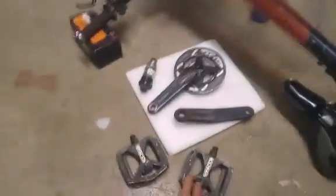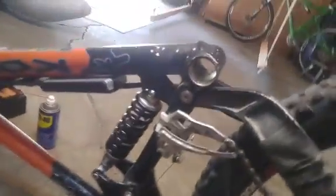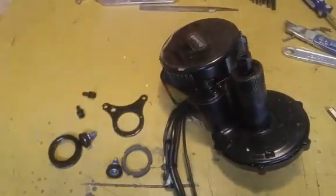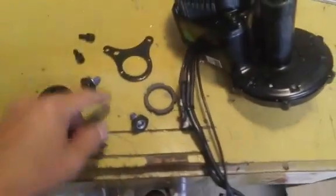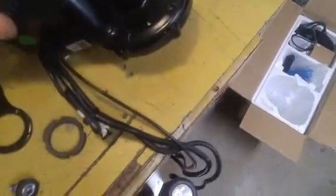Remove the bottom bracket — remove the pedals first, then the crank arms, and then the bottom bracket. Now we're ready to install the motor. This is the motor and all the hardware: lock ring, bracket, crank bolts. And the motor just fits in.